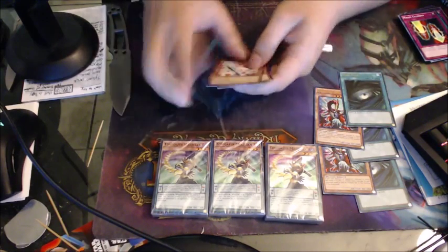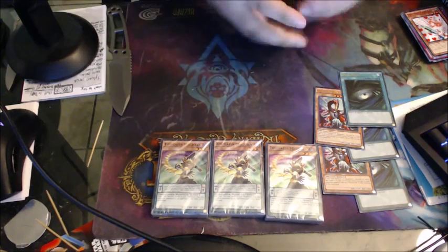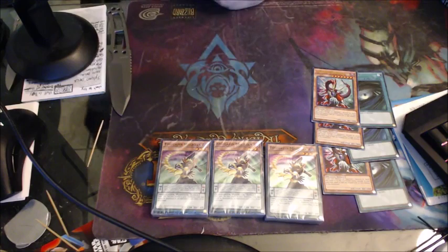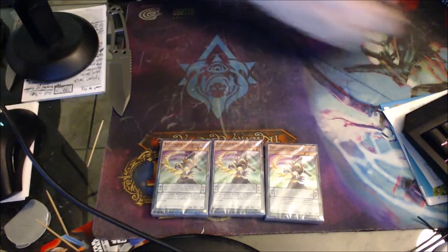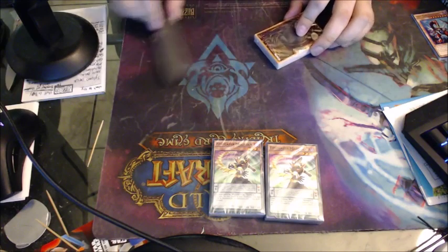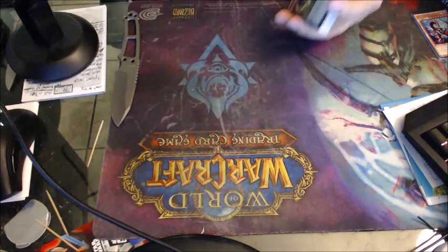D.D. Warrior Lady, Wolf, Death, and Amazoness Sage. Our last one: Odd-Eyes Rebellion Dragon. So three of each — Mirror Force, Sacred Crane, Reinforcements, and Mirror Force. Yes, so that's two Mirror Forces that I actually needed. I'm gonna put those aside. I'm so new to this again it's like I don't know what I'm doing — I've gone through the deck list but I really don't remember.